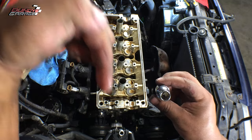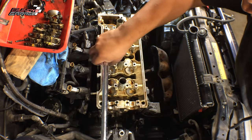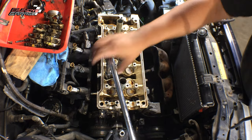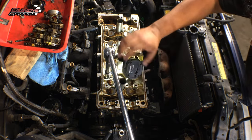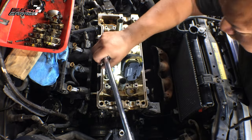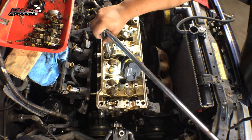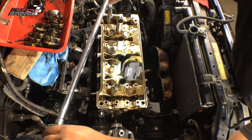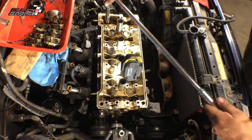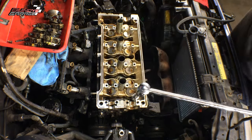Now the head bolts are 10 millimeters, but they're 12-point. What I'm using here is a 10-millimeter 12-point half-inch deep socket. This is how I'm getting them out — right there you can see I have a half-inch breaker bar and I'm just breaking them loose. Go around, break them loose. Then I come back with my 3/8 Chemo electric ratchet and I loosen them all up to get them out of the way.